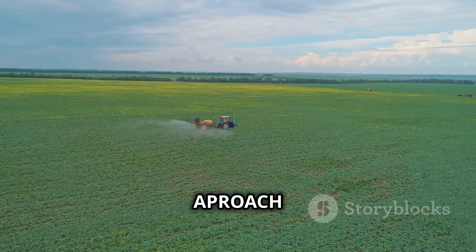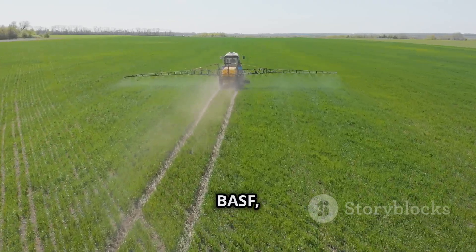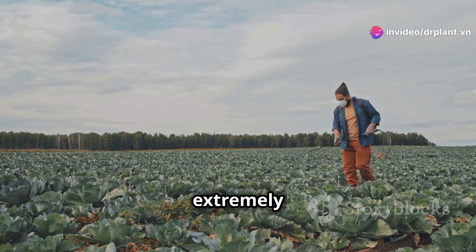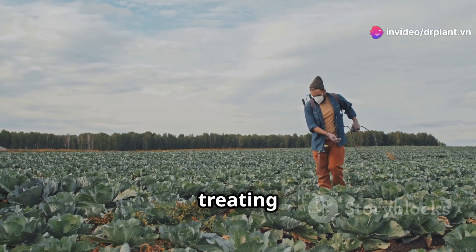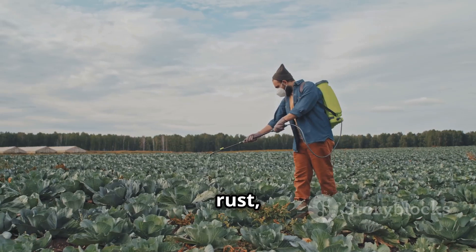First, let's learn about APROACH 250SC. APROACH 250SC is a product of BASF, a world-renowned chemical company. This product is extremely effective in preventing and treating fungal diseases, especially diseases like powdery mildew, rust, or mold.